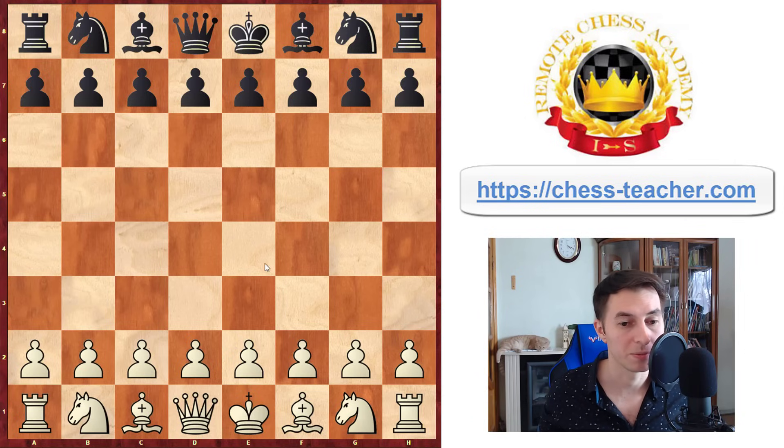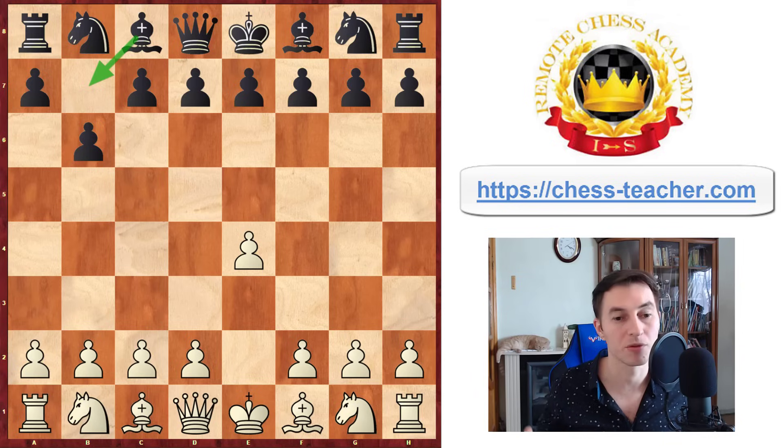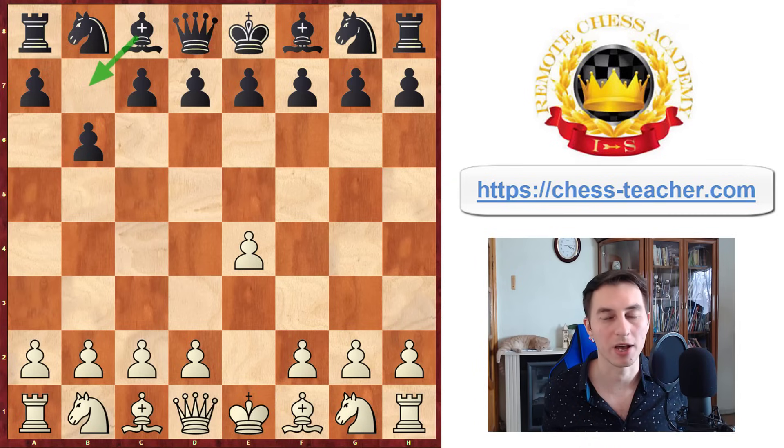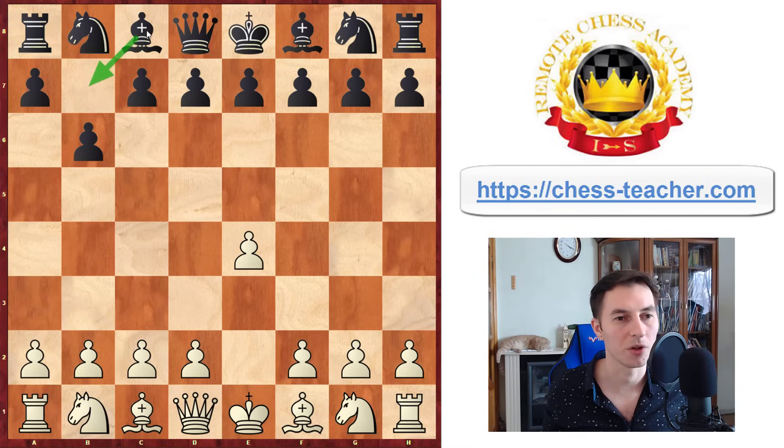If White plays e4 on the first move against you, you can go pawn to b6 as Black and use all the similar ideas we just analyzed. I also have some new interesting ideas for you there, but I don't know if you're interested in this b3 and b6 stuff overall. So you can vote for whether you want the continuation — give a like to this video, and if it gets 1000 likes, I'll know you're interested and I'll record a continuation about this line with b6.